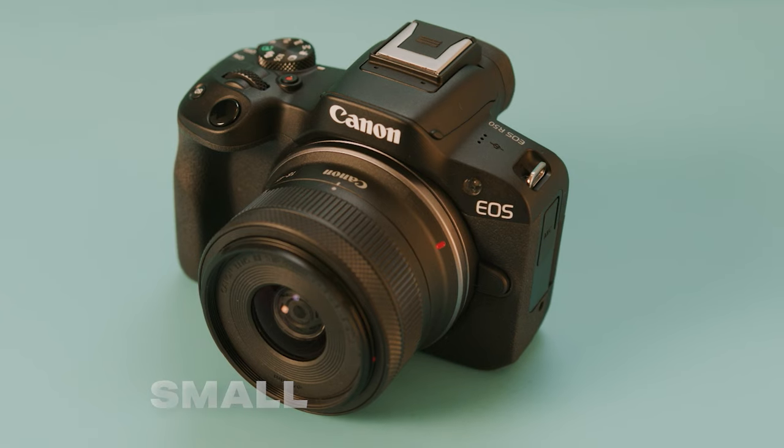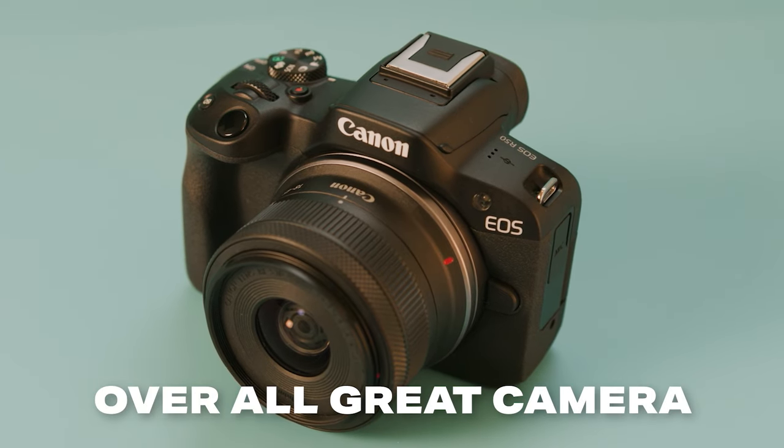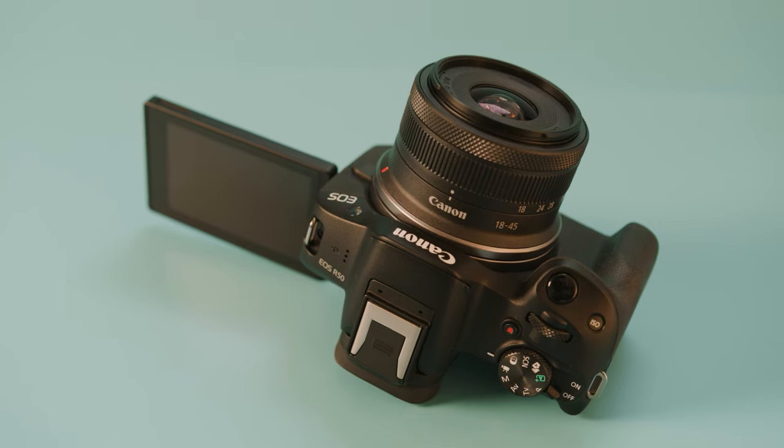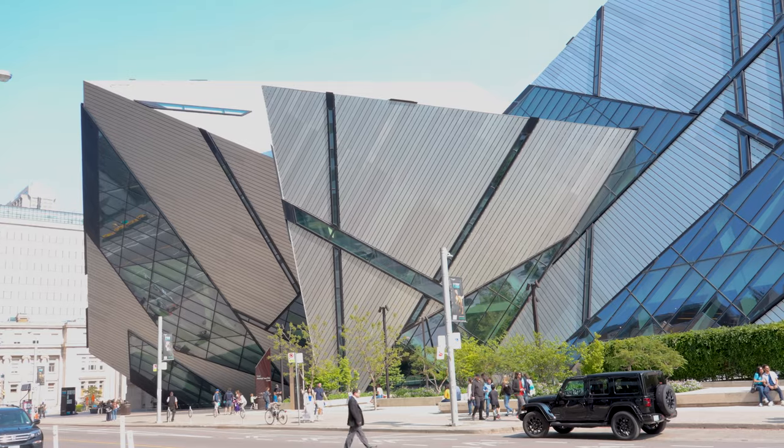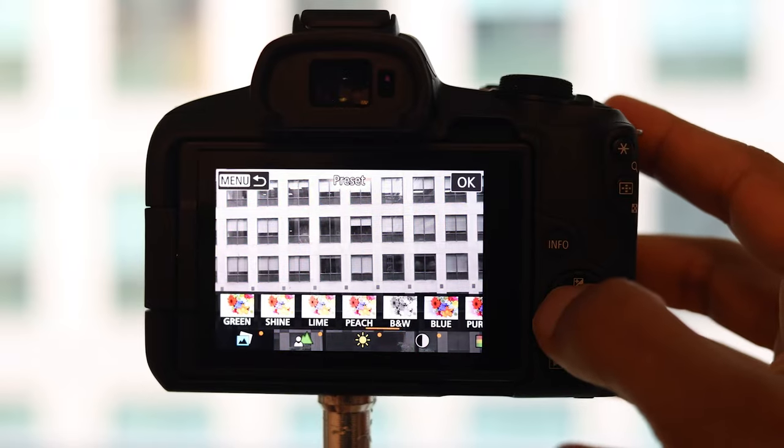The only issue that I do have with the Canon R50 is that it has a really small battery life, but that's to be expected with a beginner and budget camera. The R50 overall is a phenomenal camera that's going to cover all of your major bases for getting great photos and great video quality, and it's a really great and affordable beginner camera.